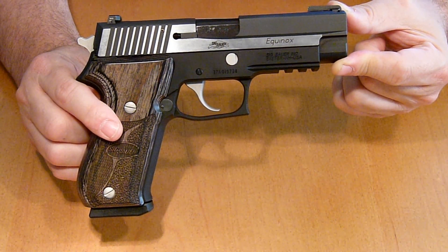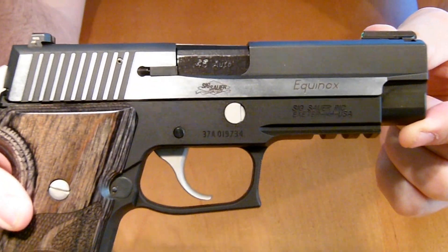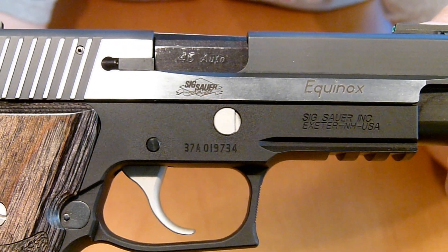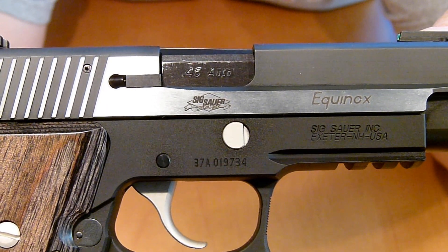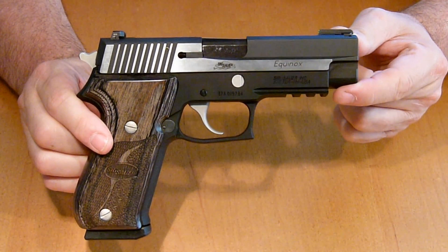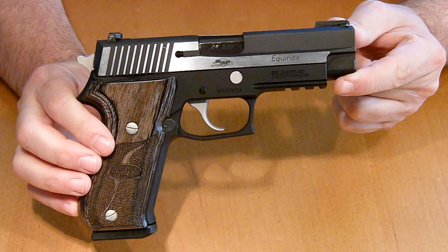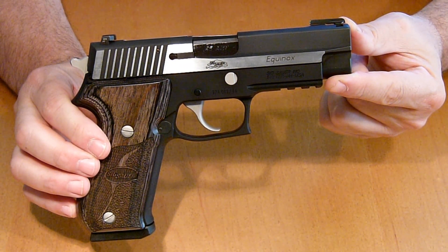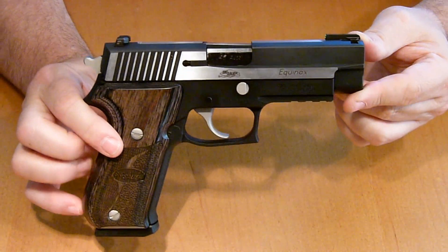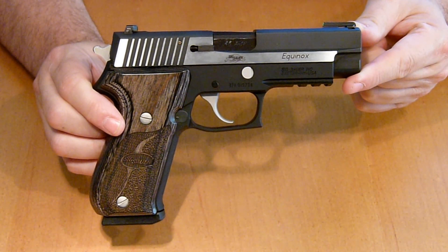The finish is Nitron with polished flats, and I believe the controls are nickel. You can see the 'Equinox' engraving on it. This is from the custom shop — this is not a pistol they do on their assembly line. The grip is custom shop wood, the sights are SIGLite night sights, the safety is a frame decocker, and the hammer is solid.